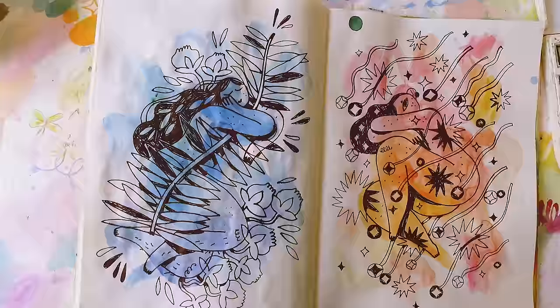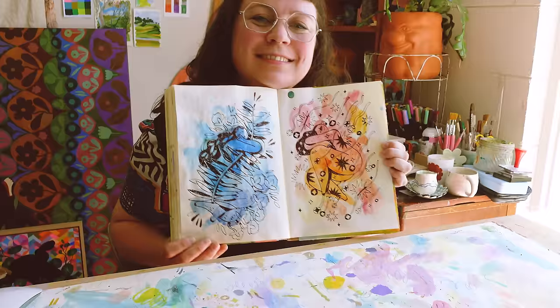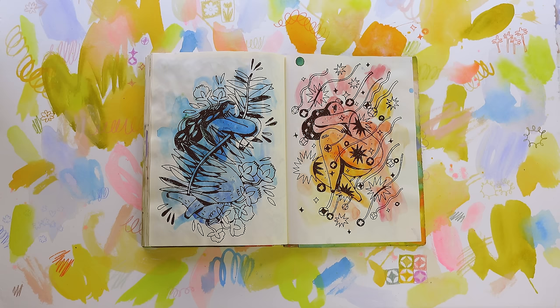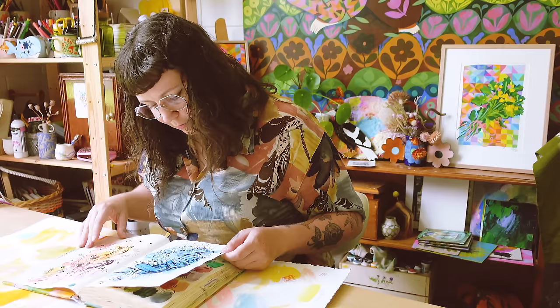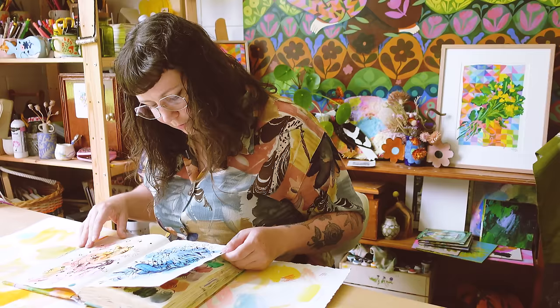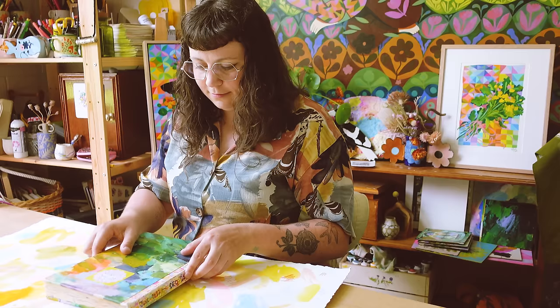And finally the last spread. I wanted to do something similar to the previous spread — a colorful blobby background with an ink drawing on top — but I did a kind of yin and yang, blue and peach opposites-attract thing. These ones were stream of consciousness: I just put my pen down and started drawing and whatever happened, happened. Working stream-of-consciousness-ly is a really nice process for me. I think this is a nice little ending to my sketchbook. I really like this sketchbook — I had it for a good six months, but I'm excited to start a new one.